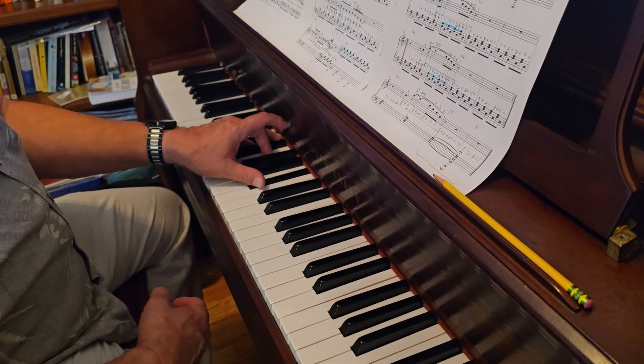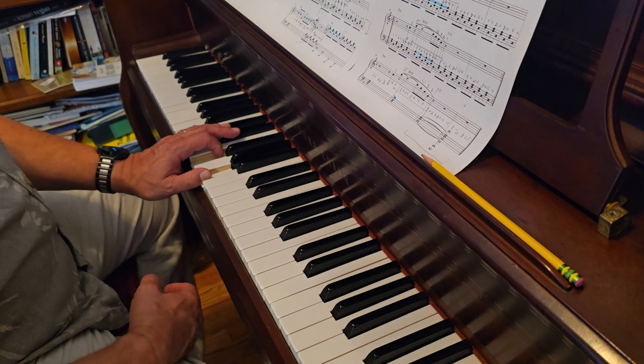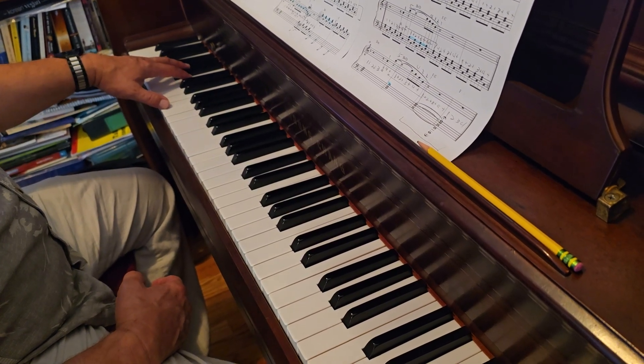B flat over D, D and B flat for a whole measure. And then C and F and E for a whole measure. And then you hold the pedal down while you go down and play octave off stand.